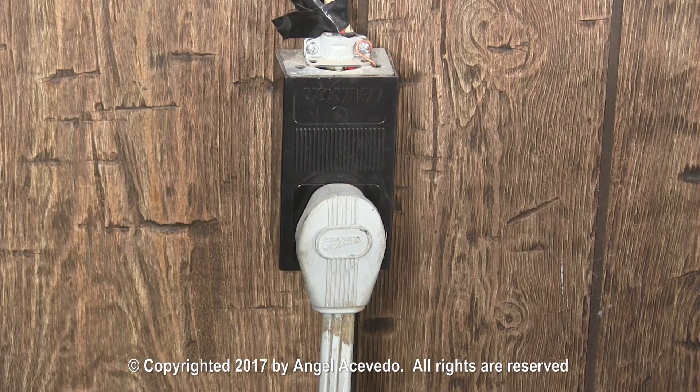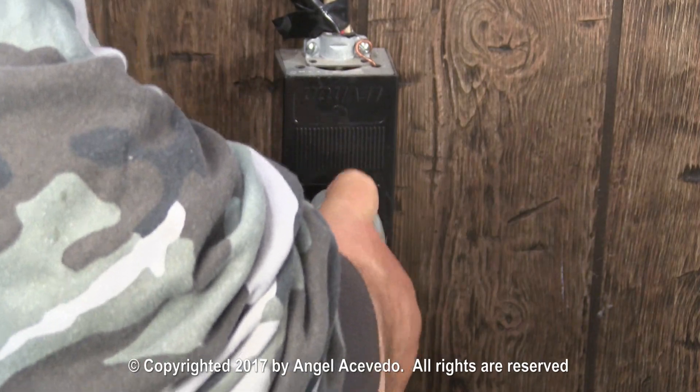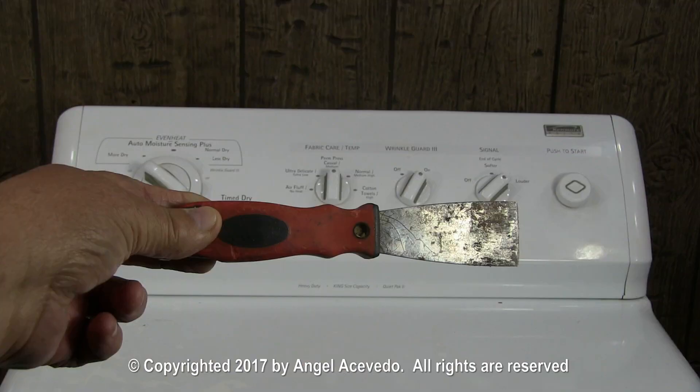The first thing you need to do before starting to work on the dryer is to disconnect the dryer from the wall outlet. You will need to use a spatula or a putty knife.